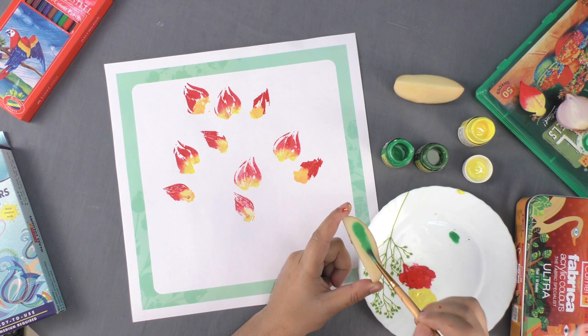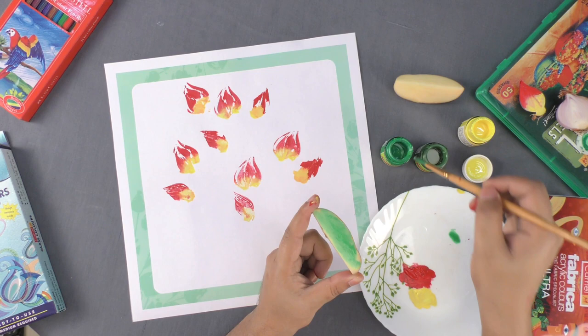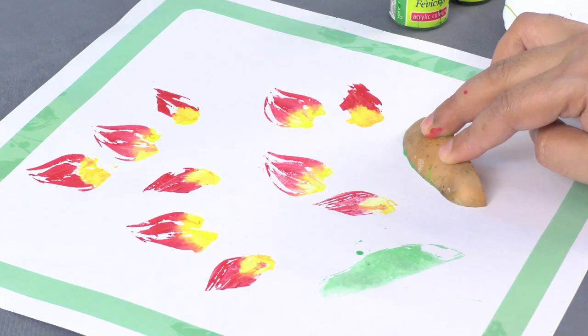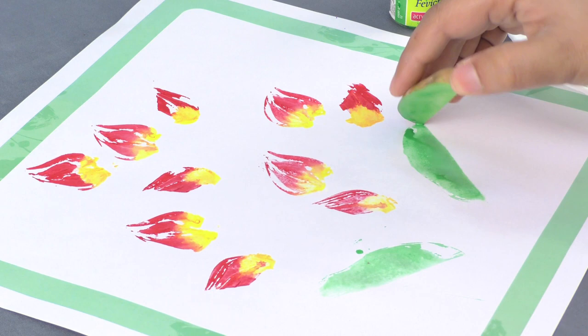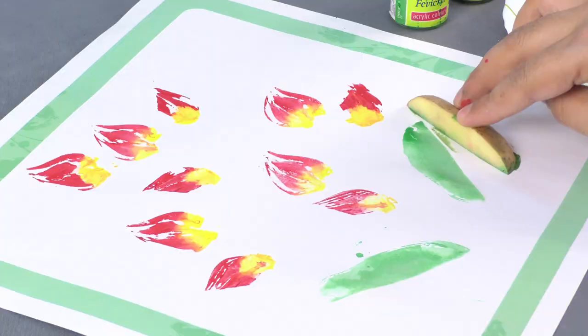Now, dip the quarter potato into two different shades of green color. Next, print the potato in such a way so that the two halves of the leaf are in two different shades.